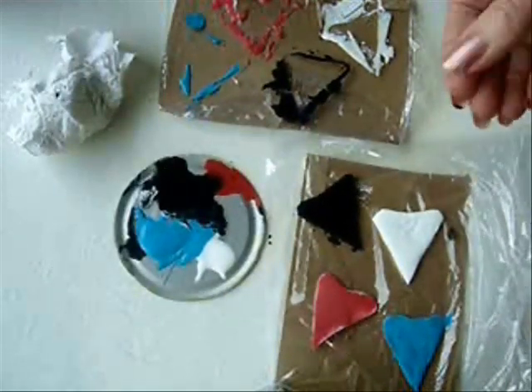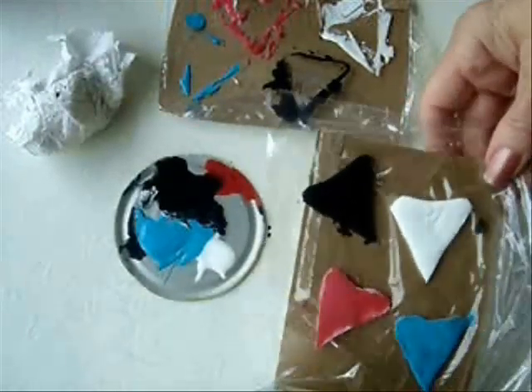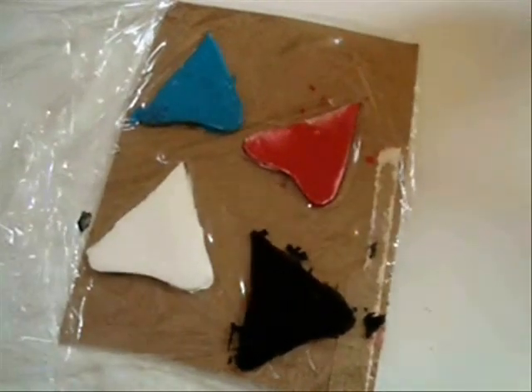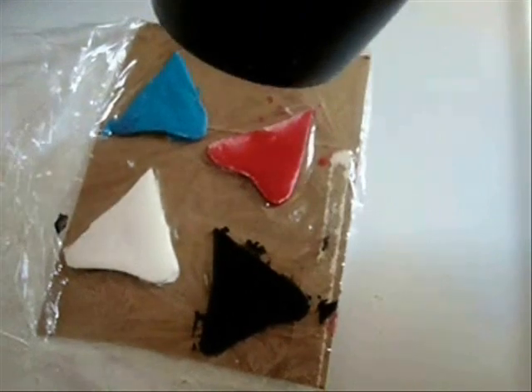Now comes the hard part — you're going to have to let them set up. That might take an hour or so. If you're impatient like I am, you can use your hair dryer and speed it up.